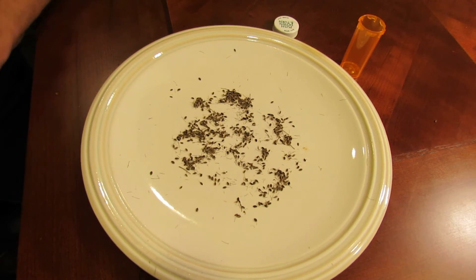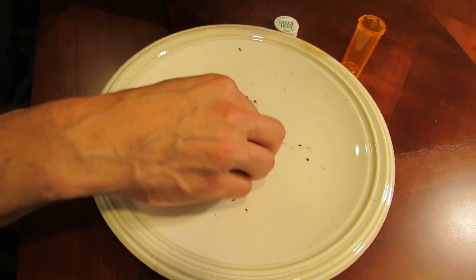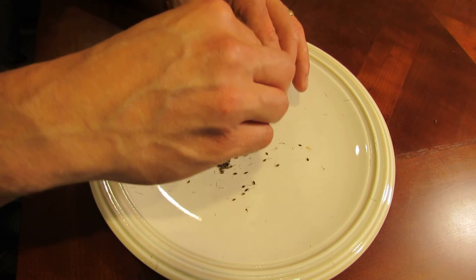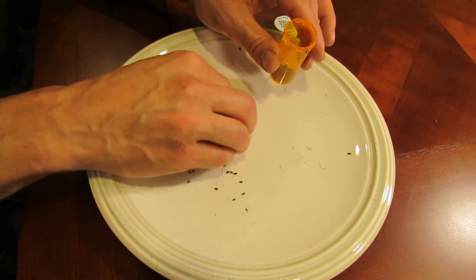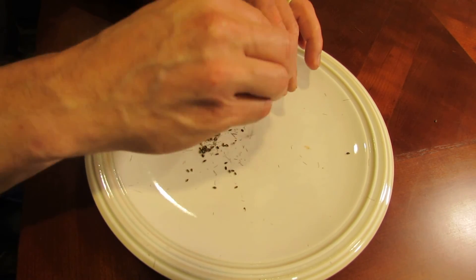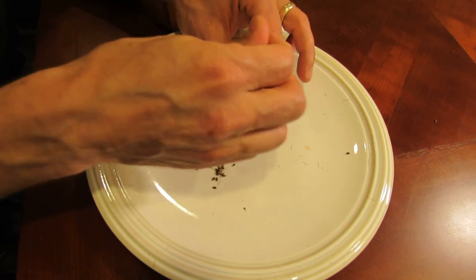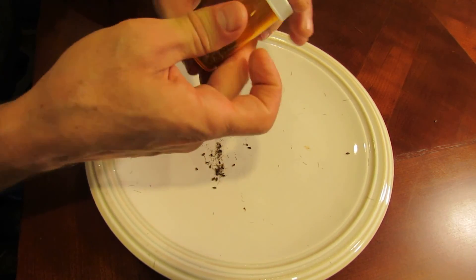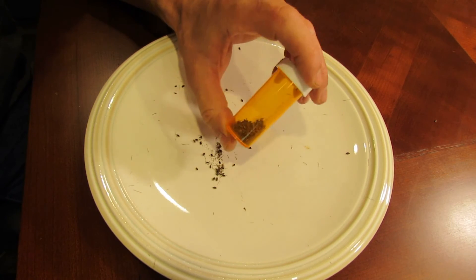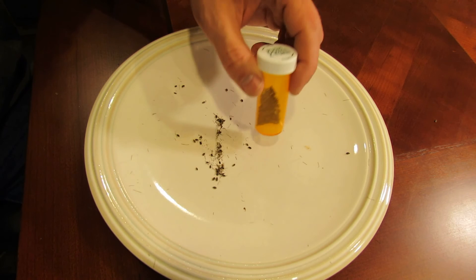You can store them in Ziploc bags, but I have pill bottles that I purchased in bulk — they're really inexpensive. You would just fill that up. Take out any big stems but the small ones are fine. Put a lid on it and store it in a cool place for the winter. You'll have plenty of dill seeds for next year.